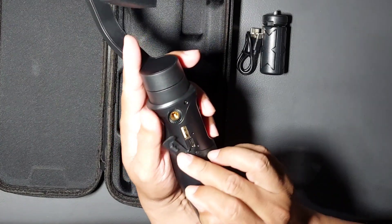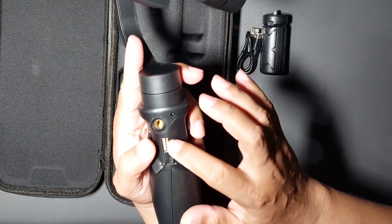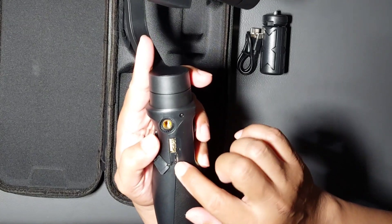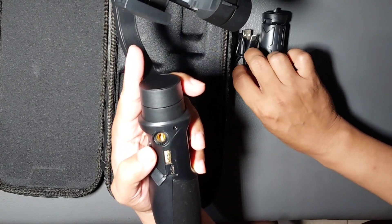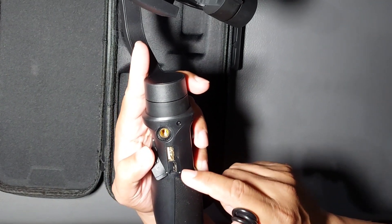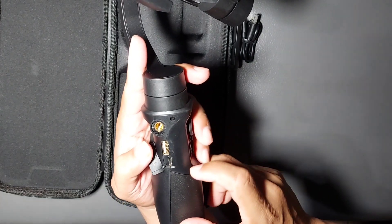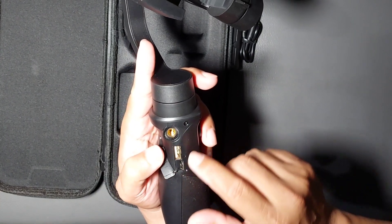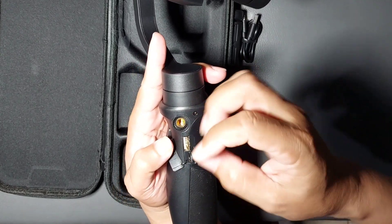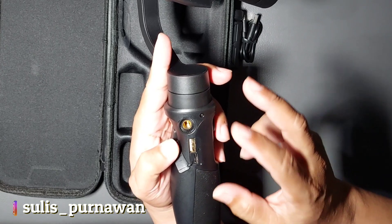Di sebelah sini ada USB-A. Ternyata gimbal ini bisa juga saat digunakan untuk mengecas handphone-nya. Di sebelah sini ada USB Type-C — setauku dulu Brica B Steady Pro ini masih menggunakan micro USB, tapi ini ternyata sudah USB Type-C. Ini perkembangan yang bagus dari Brica. Kemudian ada lubang screw untuk aksesoris tambahan, misalnya holder HP tambahan yang dijual terpisah sekitar Rp200 ribuan.